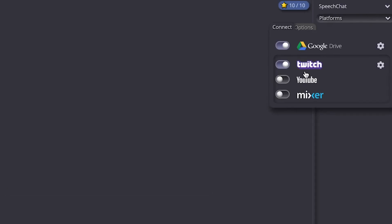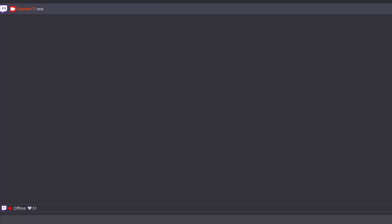All you gotta do is open Chrome, look up 'speech chat', and use the first option that comes up. Connect your Twitch, YouTube, or Mixer account and test it out by typing something like 'hello' — it should come out over your speakers. But since we're capturing our speakers, if the speech chat audio comes through, your stream will hear it and you'll have an issue.